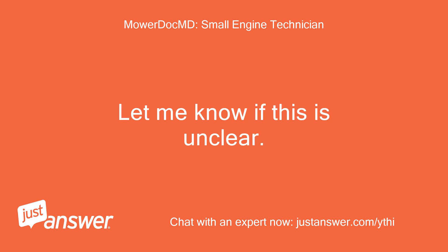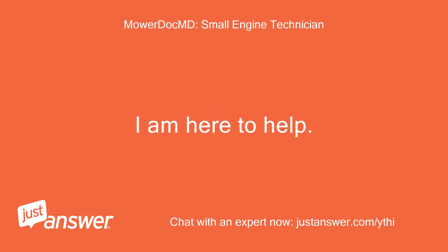Let me know if this is unclear — I am here to help. Thanks.